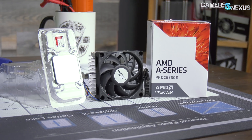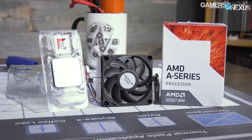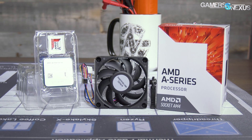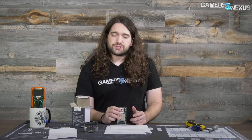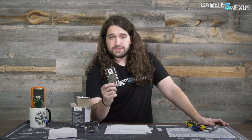The AMD boot kit for the APUs is pretty straightforward. It comes in a box and what they send out is an APU from last year — the A6 9500, a $56-ish CPU through US retailers. It has an R5 integrated graphics processor on it. Not particularly impressive, but you're not supposed to keep it either — it goes back to AMD.